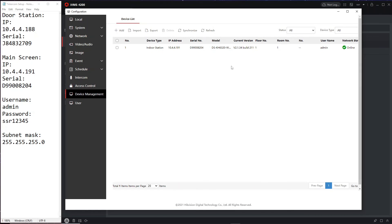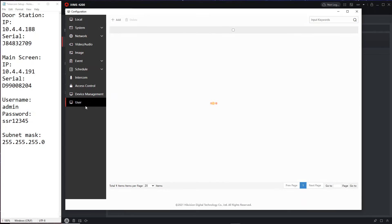Device Management takes us back to the door station view we used before. Under Users, this is where we'll come to add users later. That's a pretty good rundown of the basic door station guide. Next video we'll get into more complicated setups, so stay tuned — there should be a link coming up. Thanks for watching and see you again, bye.